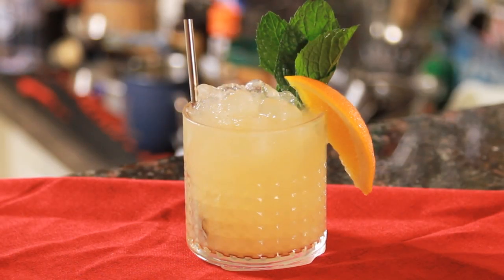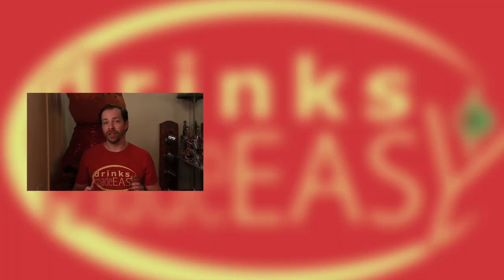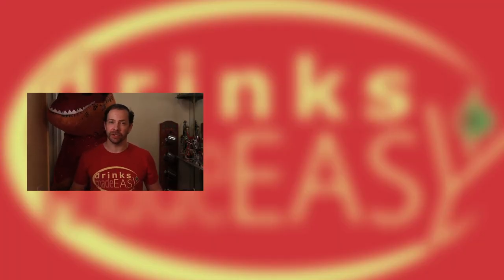And there you have the High Rye Thai. Thanks so much for watching. Please be sure to subscribe and click on the bell icon so you'll be notified any time we release a new video. And be sure to drink responsibly, or Ted will find you and f**k up your world.